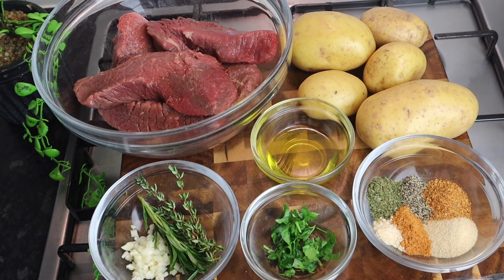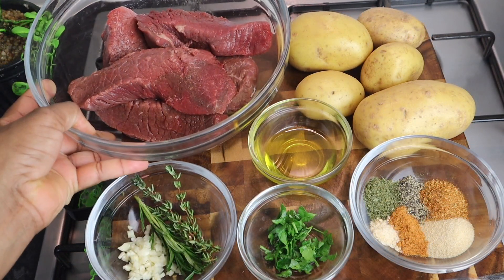Welcome back to my channel! Today I've got another amazing delicious recipe for you. I'm gonna make steak and potato skillet — I'm telling you this is gonna be super super delicious, your families, your friends, everybody are gonna enjoy it. Please don't forget to give this video a thumbs up and share it. Thank you all so much for all the love and your support.